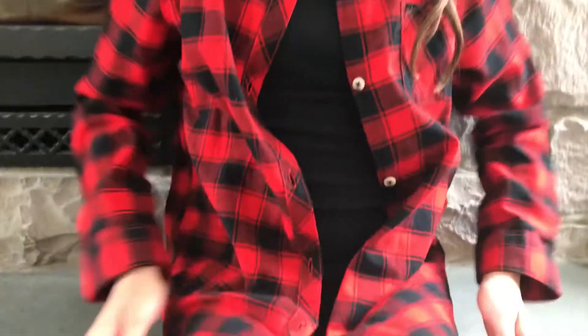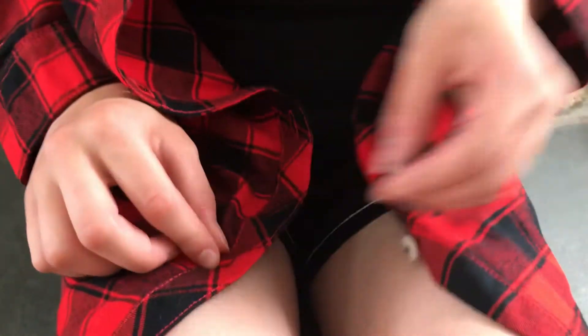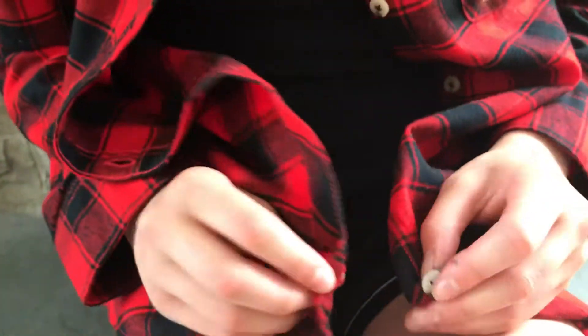Let's start at the bottom. Let's find our bottom button and then the bottom button hole. Let's hold our button in one of our hands and find the hole in your other hand.